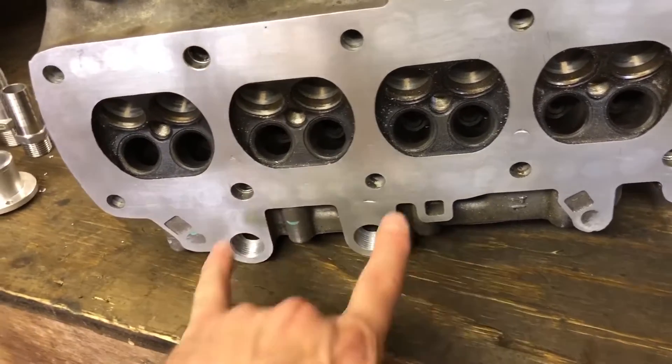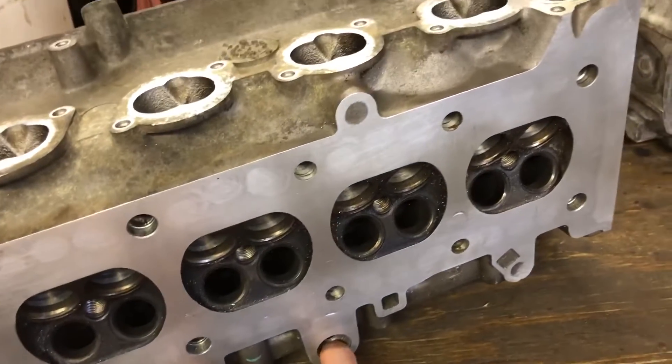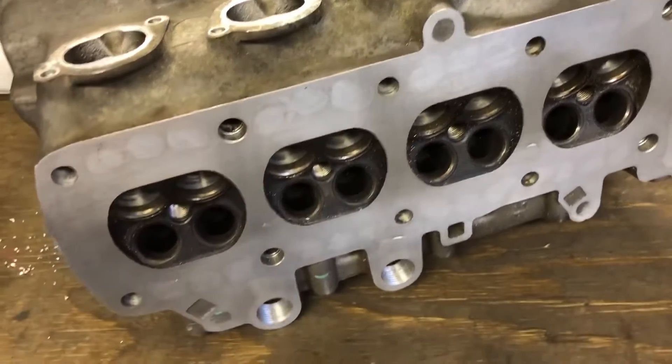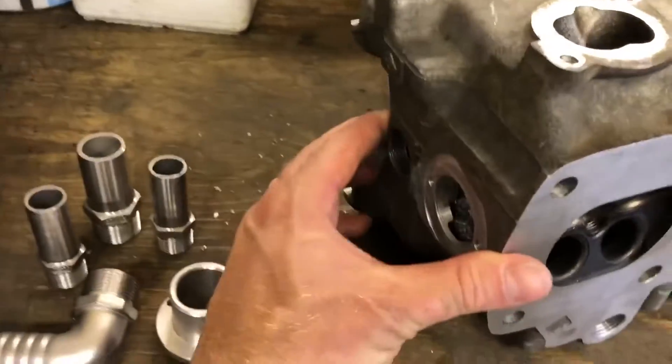The reason I've done that is some people have found that when running high RPM, the pistons blow by a bit and you can end up blowing oil back up into the head — which, on a head that wasn't designed to go in a Mini, isn't ideal.